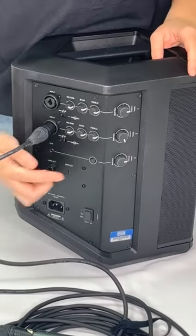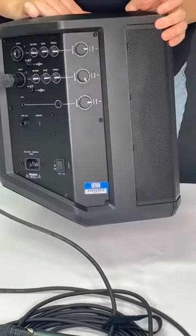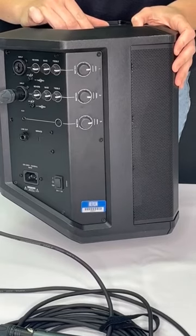Set the tone match switch to the microphone setting to automatically optimize the sound of your microphone. Once connected, you can adjust the treble, bass, and reverb to your liking. Adjust the volume until the LED indicator is green or until you reach your desired volume level. If the volume indicator flashes red, decrease the volume.